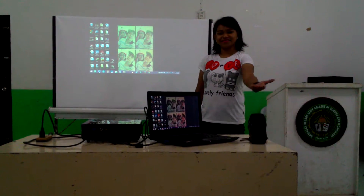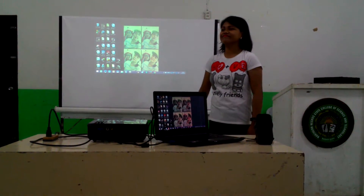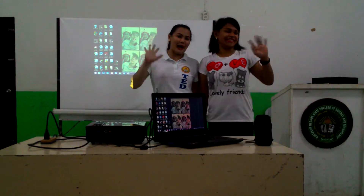And now it's all set up and you can now have your presentation. Thank you for watching guys! Bye!